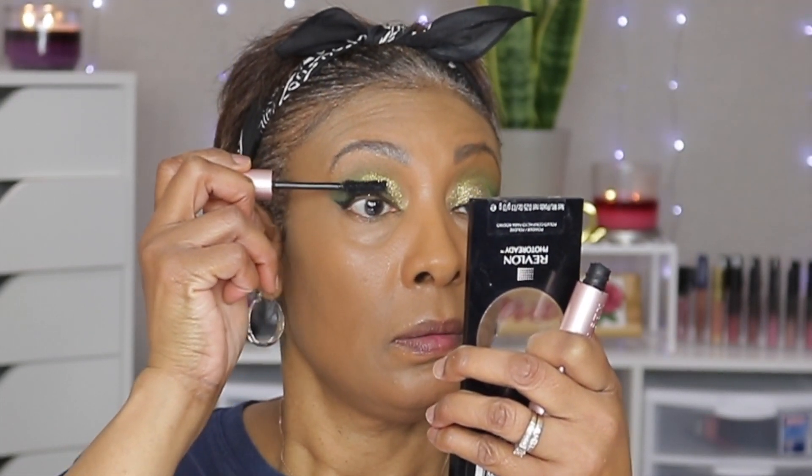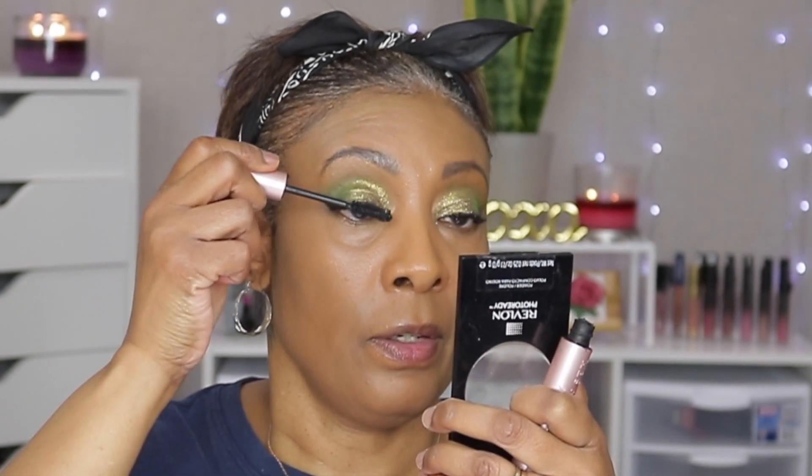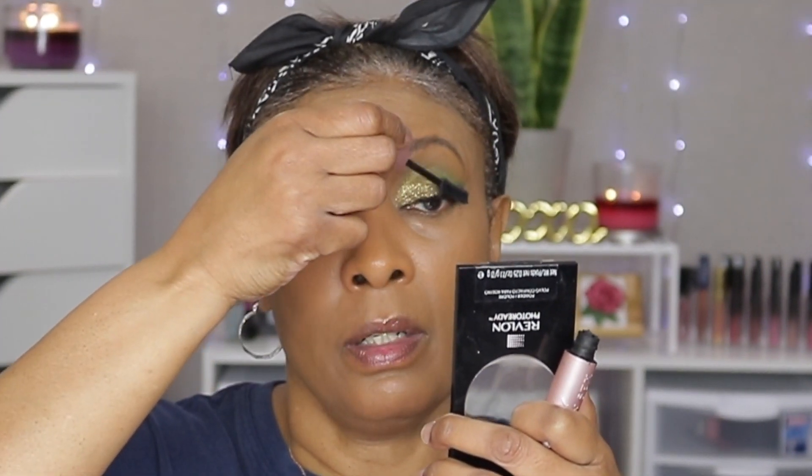For the eyelashes we are going to use Better Than Sex mascara — this is not new. I got this from Ulta and I absolutely love this mascara. I don't use it enough, I need to.